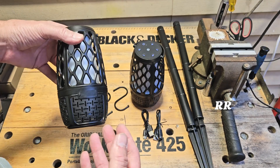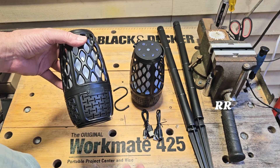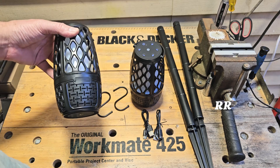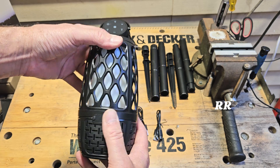You recharge it right here. It takes about four hours to fully charge them. I have not run them completely out of power yet because I don't use them every single day, but so far so good. The silicone connector in here is very tight, very well done. I like it.